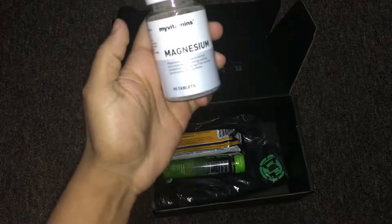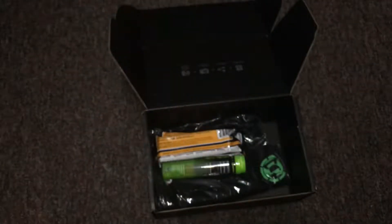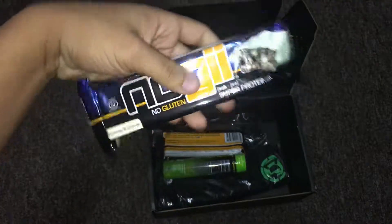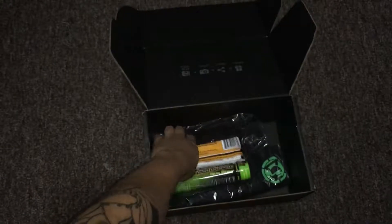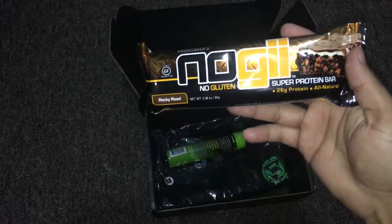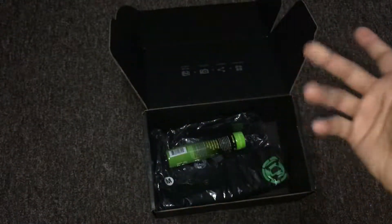Magnesium. Multivitamins, I guess. We got a protein bar and another protein bar. This one is Rocky Road and this one is Cookies and Cream. I was never a fan of Cookies and Cream.